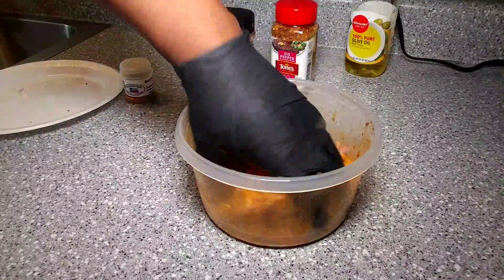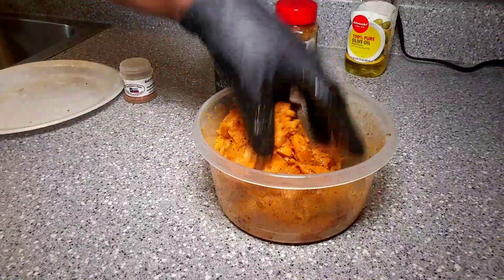Once the salmon is nice and coated, we're going to go into our refrigerator for about 30 to 45 minutes and let that marinate.